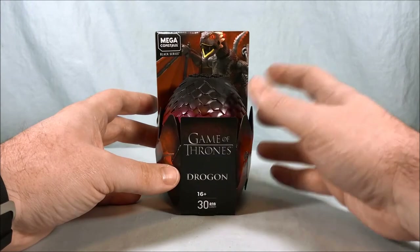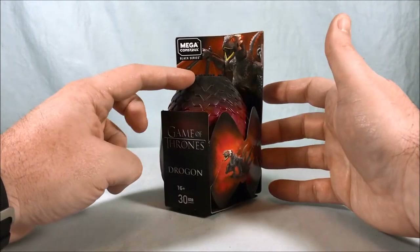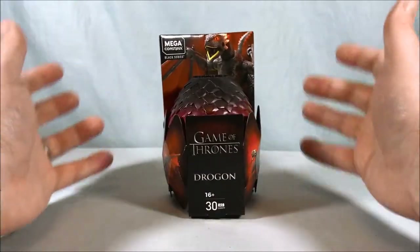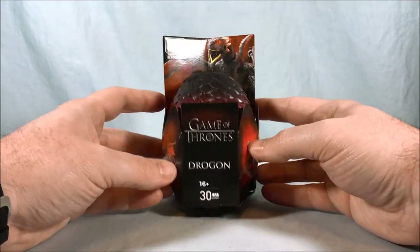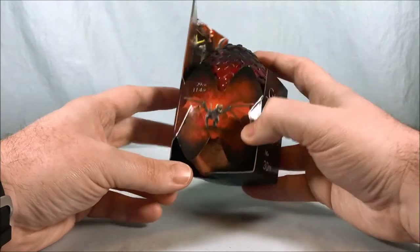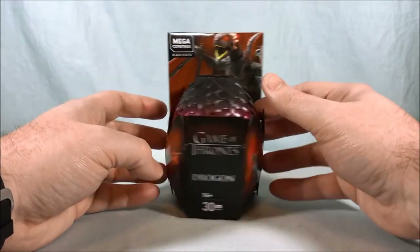I haven't seen too many. I've seen one set that has the Iron Throne and then I've seen these cool little dragon eggs. Basically Daenerys has the three dragons so there are three different eggs, and this is Drogon. I decided to pick this one up — I just thought he looked the coolest out of the three as far as the design and color scheme, and I kind of just wanted to give one of these a shot.